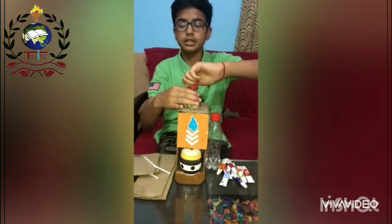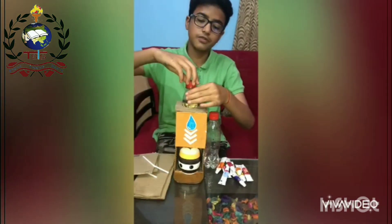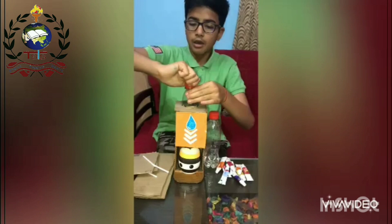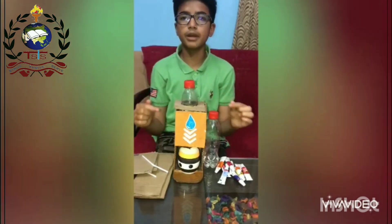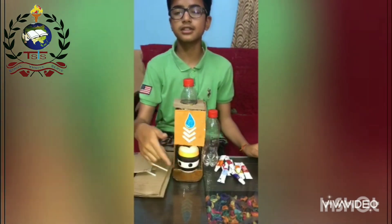Firstly, I have to open this cap. Then you can see the water level is decreasing and the cup is filling. When I close this cap, the cup will not fill. That you can now see in this.